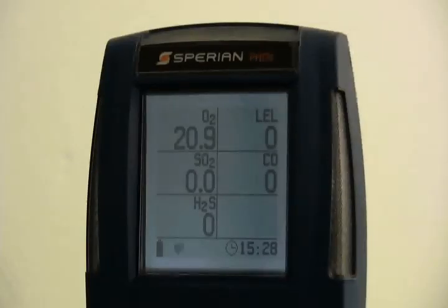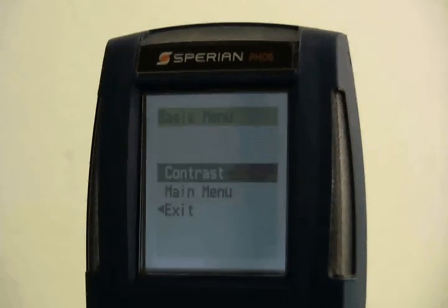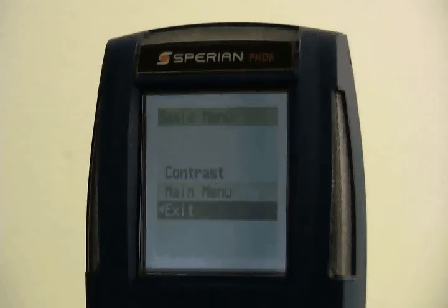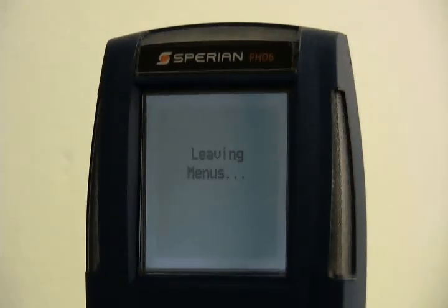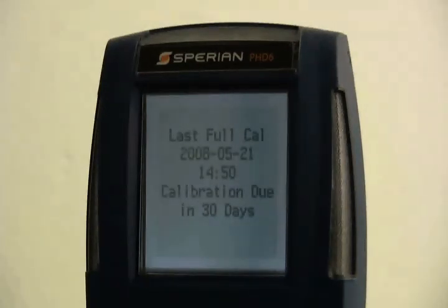To enter the basic menu, hold the mode button down for 3 seconds as if you are about to turn the instrument off. The instrument will start to beep and the screen will show hold mode to enter basic menu. When the instrument stops beeping, release the mode button and the basic menu will be shown. The basic menu contains options for operating language, screen contrast, and an option to enter the main menu. PID options are shown if the PHD-6 has the PID sensor installed. Upon leaving the basic menu, the instrument will return to the current gas reading screen.